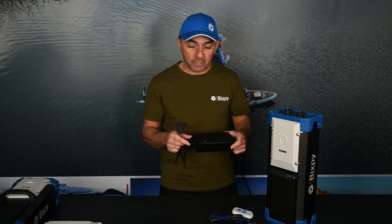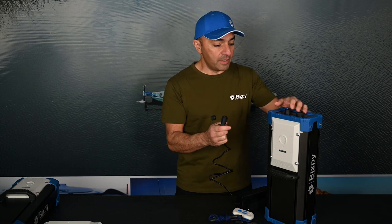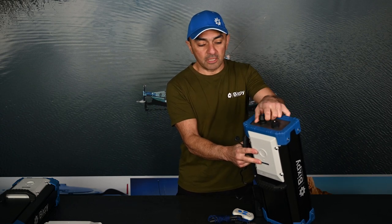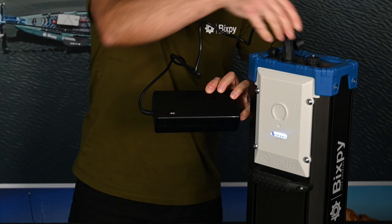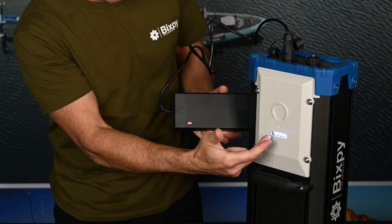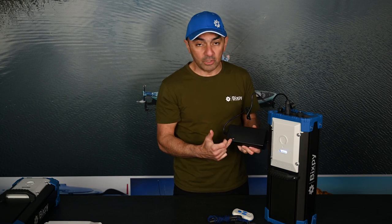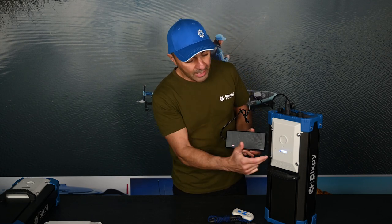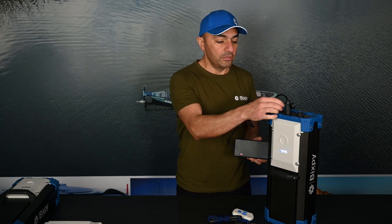Last but not least, let's talk about charging the PP768. We do have a big seven-amp charger that ships with your battery, able to charge it in under five hours. Your charging input is at the top of the battery — plug in the two-prong connector and the LED light on your charging brick will turn red, indicating charging, while the white LEDs on the front panel will flash. Once the battery is fully charged, that light will turn green and the lights on your battery will stay on solid, reminding you to take your charger off.